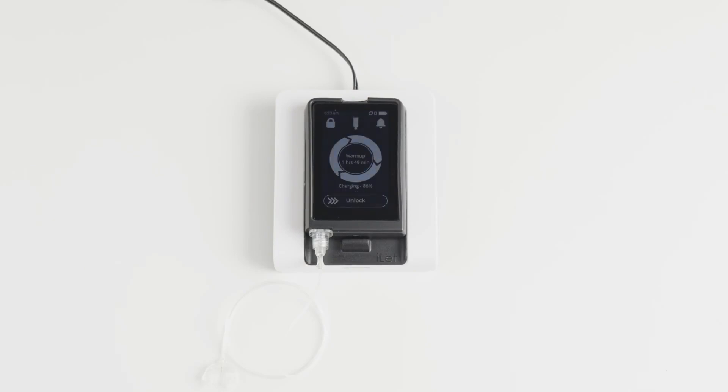We recommend charging your eyelet for a few minutes each day to make sure your eyelet always has enough charge to work and to get the most out of your battery's lifespan.